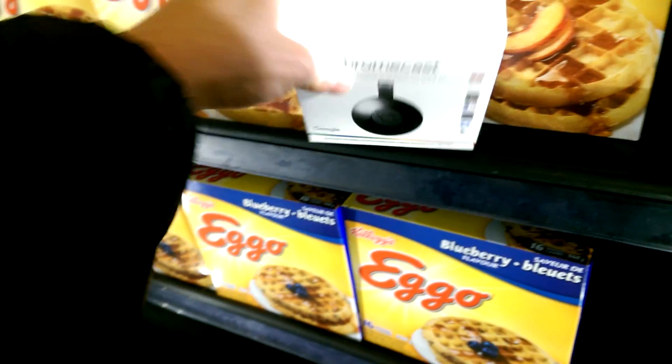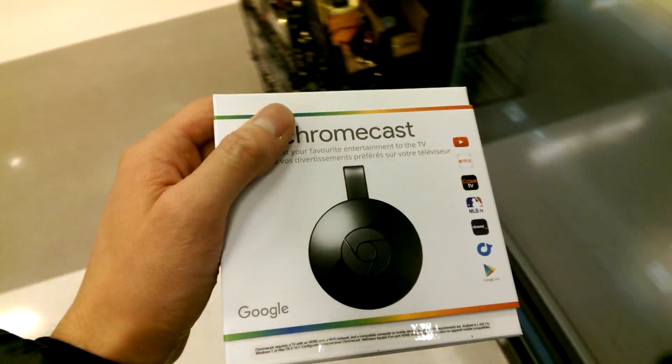Looks like they have the Chromecast in stock. Let's take it home and try it out.